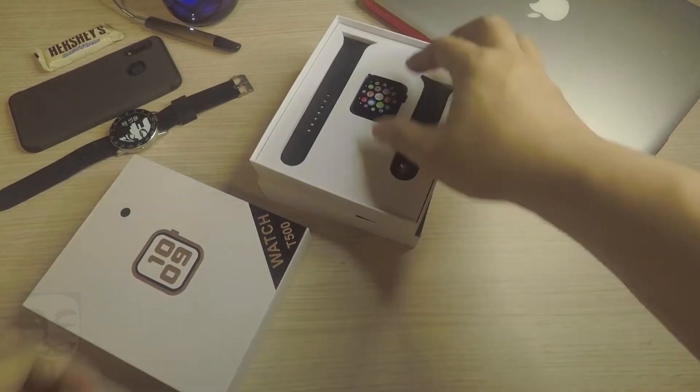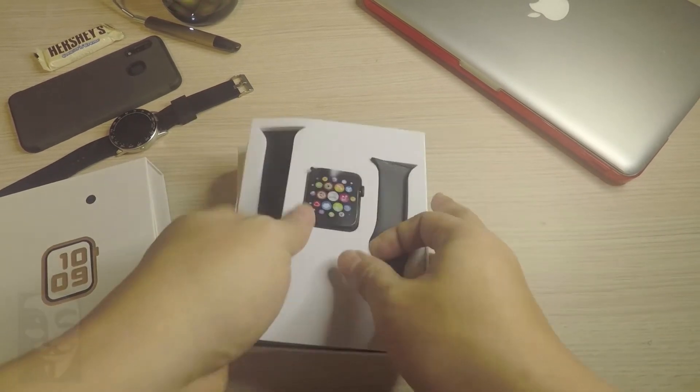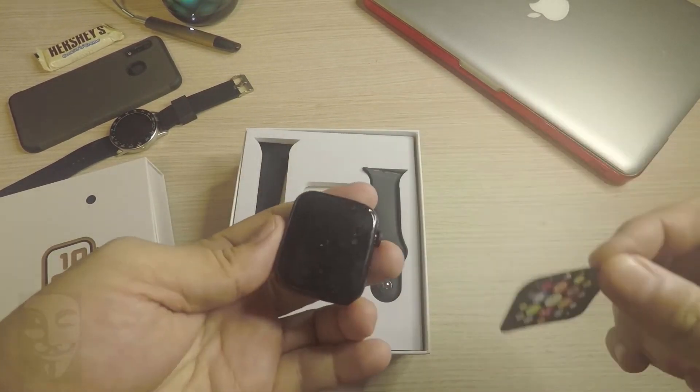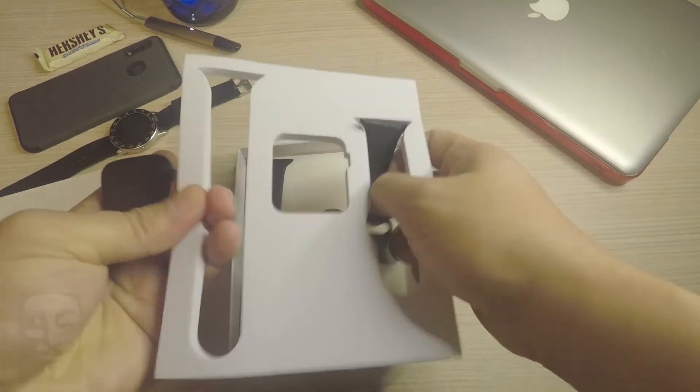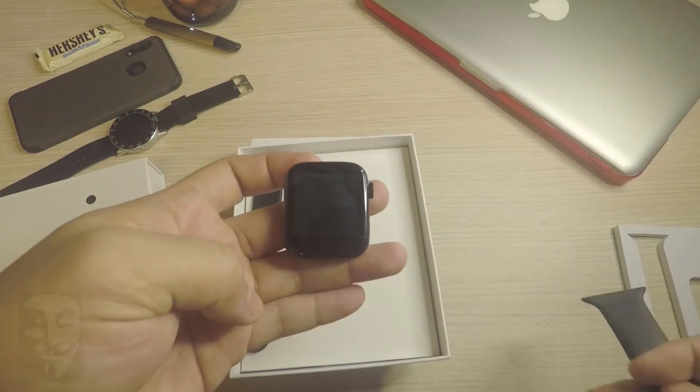T500 smartwatch specs review. Let's start with the processor — it uses the MTK2502 processor. The display is a 1.54 inch IPS LCD, and the memory size is 128MB plus 64MB.